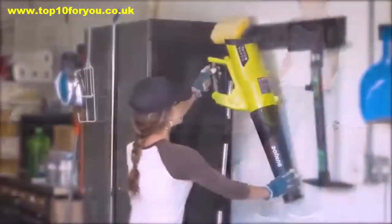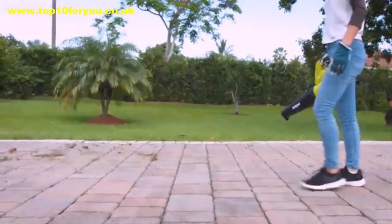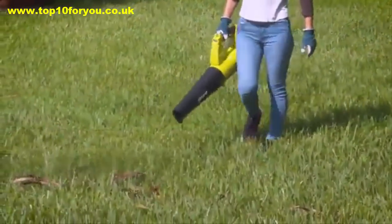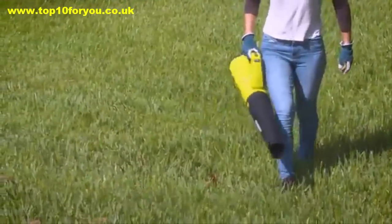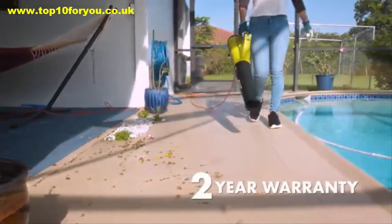Eco-friendly, lightweight, and maneuverable at only 6.1 pounds, the electric jet blower packs the power of a hurricane in the palm of your hand to effortlessly leave your yard spotless without all the fumes or fuss. And every JB450E comes backed by Sun Joe's complete two-year warranty.